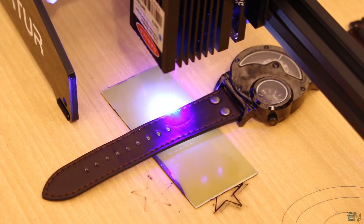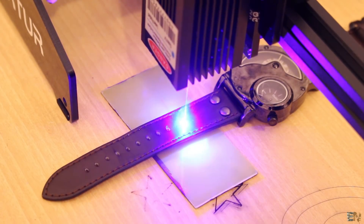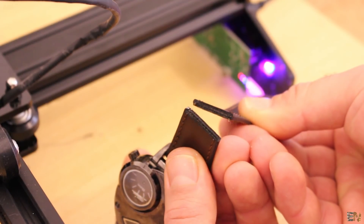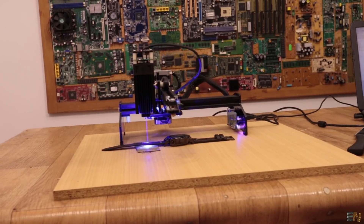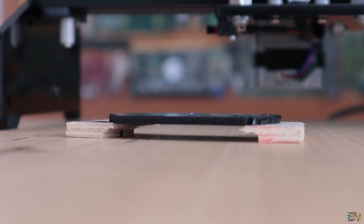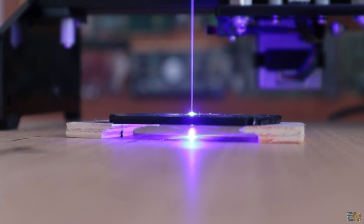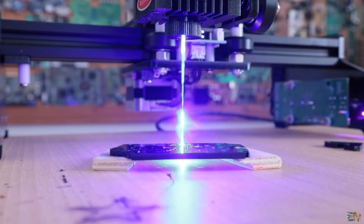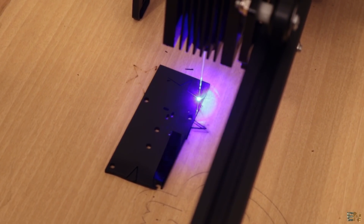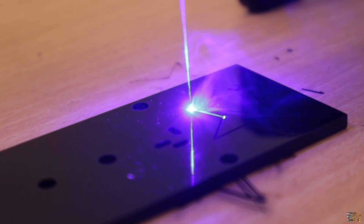I then tried cutting some leather. I can cut this watch belt quite easily and it's around 2 mm thick or more. It seems that when the machine is engraving, the power of the laser is less than just putting the laser to full power from the software. When I place the laser at full power from the software, it passes through the black acrylic in a fraction of a second. But when engraving, it needs a few loops in order to cut, even if I set the power to 1000 which is maximum.